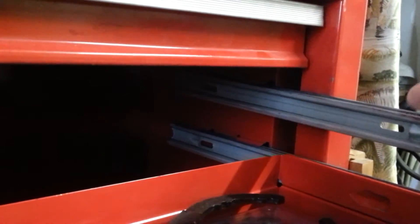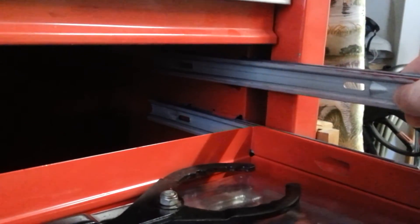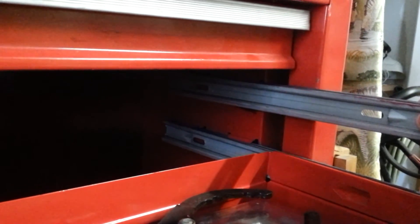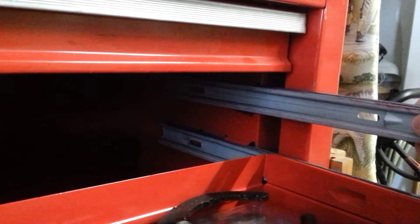So what we'll do is we will unload some of these drawers, squeeze them back together, and then I think I'm going to shadow box this thing and reduce the weight. So we'll see.